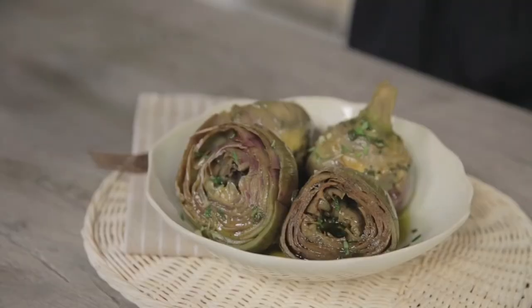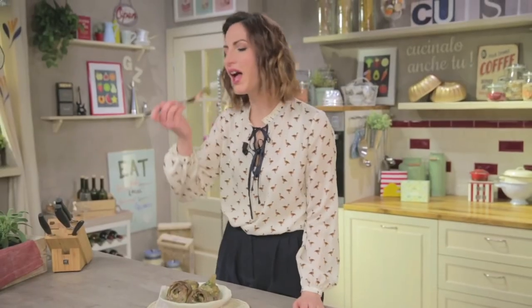For true Romans this is a tasty snack, to eat on the plate or inside focaccia, but you can eat them as a side dish, as an appetizer, or — don't tell anyone — crush the leftovers with a fork and use them to season pasta. As if there would be leftovers! Bon appétit!